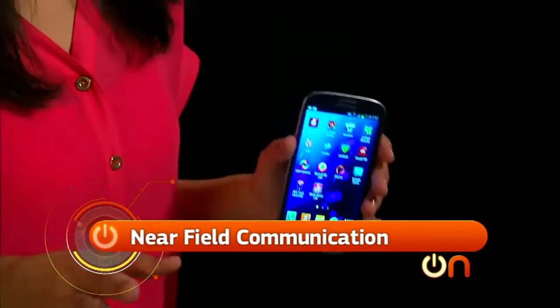Hey guys, I'm Sharon Bagnon and I am back. This week I'll show you how these three letters — NFC — and these tags can make your life a whole lot easier through automation. NFC stands for near field communication.